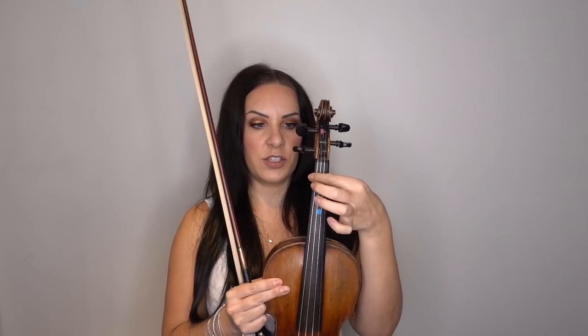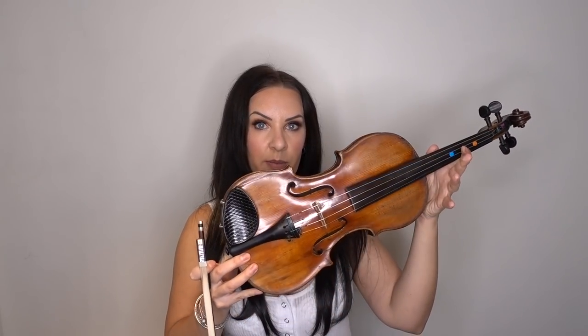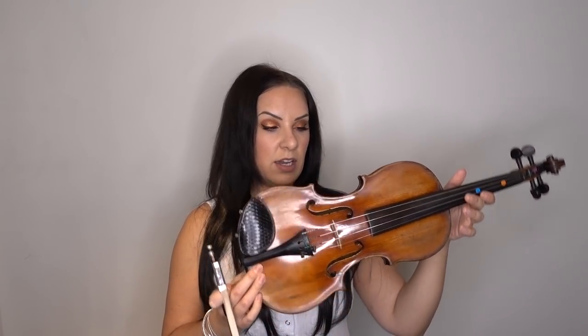We did the same with the four first finger notes — we learnt what they are on the violin and where those notes are on the music. Same with the second finger, same with the third finger, same with the fourth finger. And we also briefly went through the parts of the violin as well, just so that you've got that terminology down.